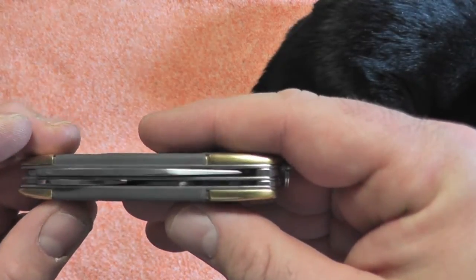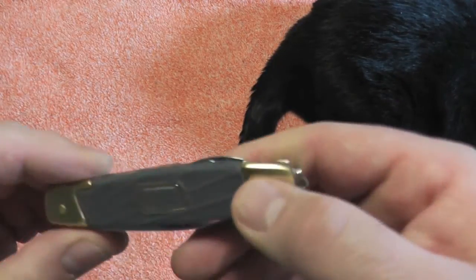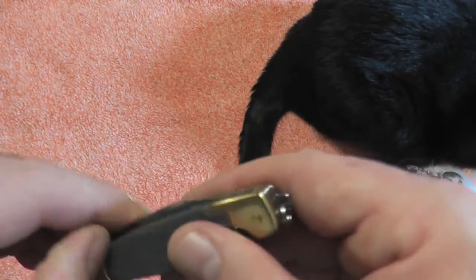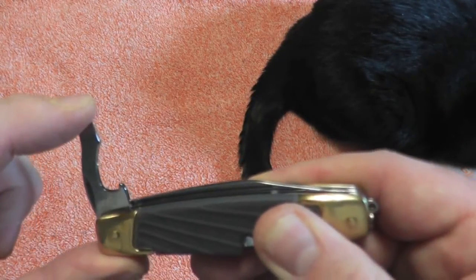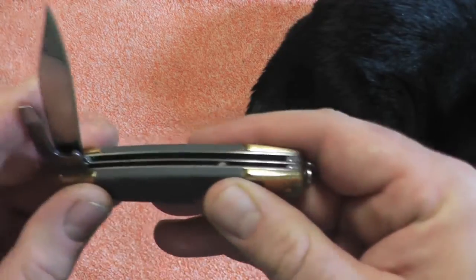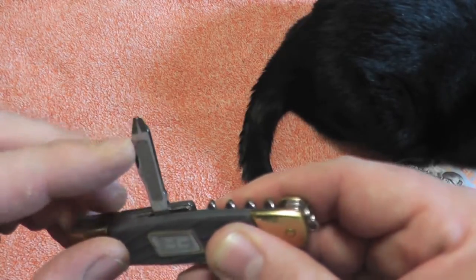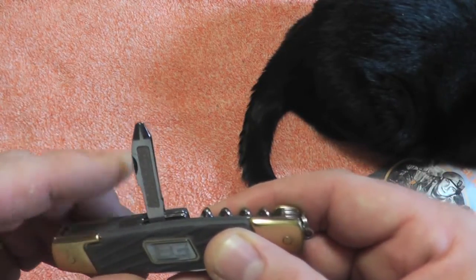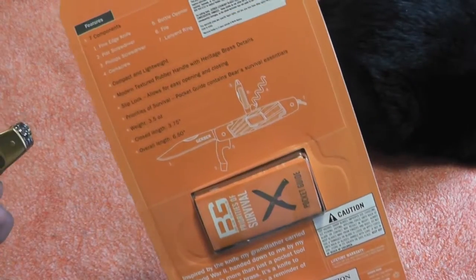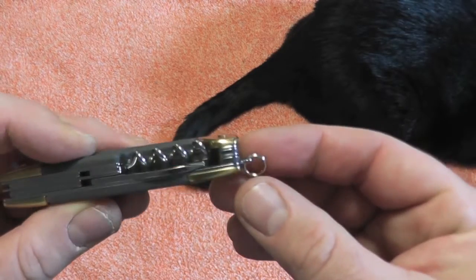And that is it. So that's one, two, three, four, five, six tools. It said seven - what am I missing? Flathead, bottle opener - that's two. Blade is three. Corkscrew is four. Five is the Phillips file. Oh, and the lanyard ring - that's number seven. Didn't want to miss anything.